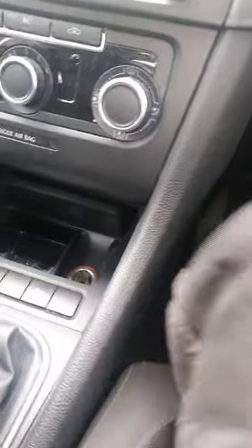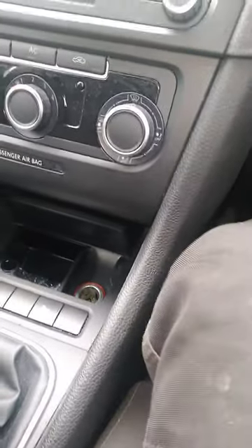We have a Golf here, Mark 6, and the clutch pedal is staying down — it's not coming back up. I've asked the owner in case he has had some work done, for example a clutch, or in case the last people that did it didn't bleed properly, but he said no.